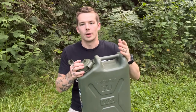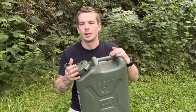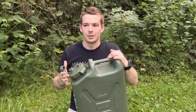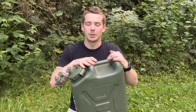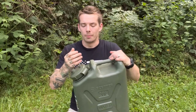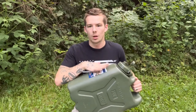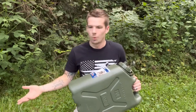Everything's made so cheaply these days and I guess I was just kind of expecting that. And everything that says military specs is not necessarily up to military specs. But this thing lives up to every bit of its reviews on Amazon. This thing is absolutely amazing — I don't see how anybody can have a bad review on it. So I'm going to link the can, the siphoning kit, and the straps in the description below so you guys can check those out. I do recommend getting the can 120%, no questions asked. The siphoning kit as well is pretty cool.